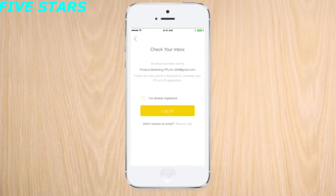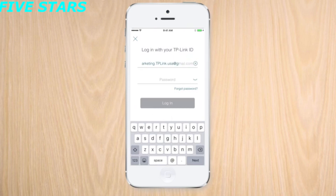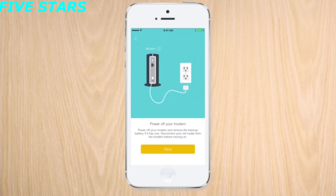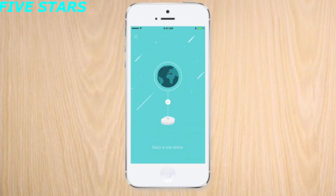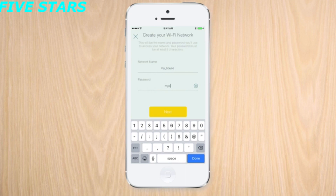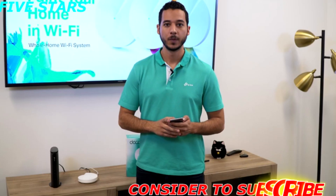We're getting a pulsing blue light, which means we can now set up the app. First, verify your email address with the Deco app — it will also let us know of anything we may need for the setup. With the first Deco unit online, use the Deco app to set up the Wi-Fi network. You can use a brand new Wi-Fi network name or the one you had before.